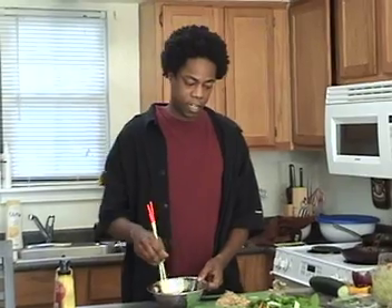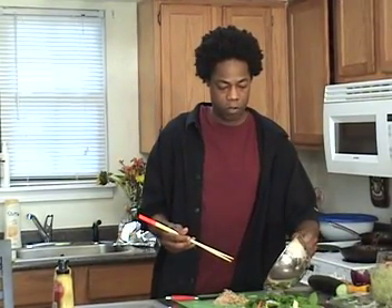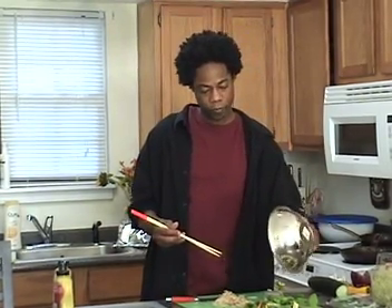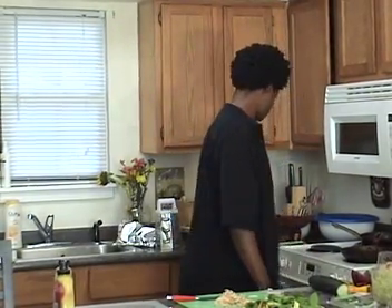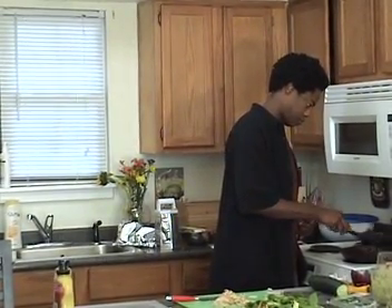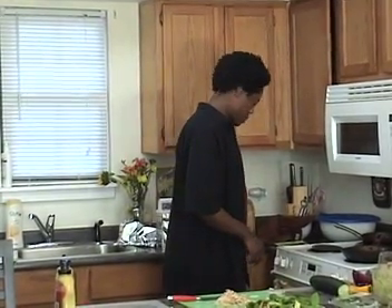And if you want, you can take the salad and toss it in the dressing, or you can just pour it. Check on our potatoes. While they're finishing, we can cut our chicken nuggets into strips.